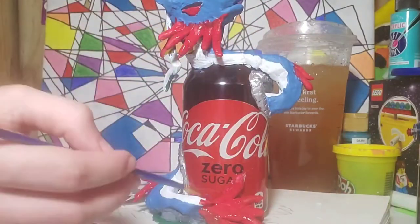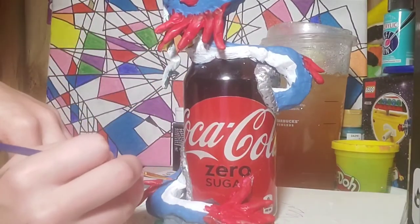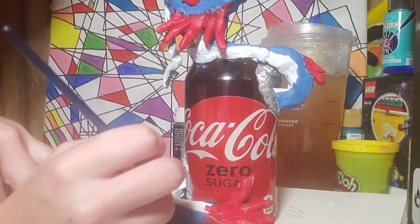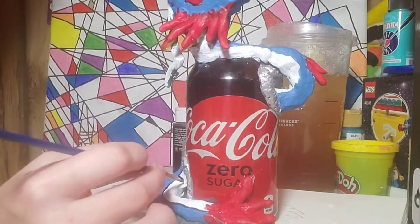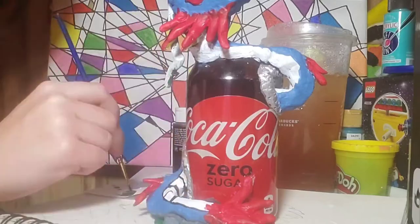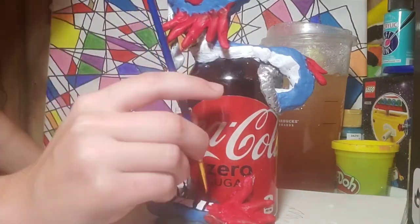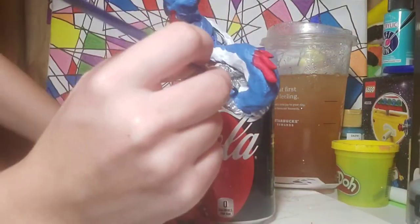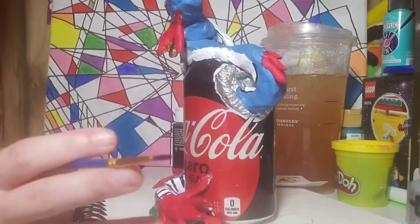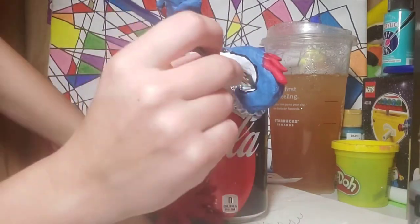First though, I made sure I rinsed out and dried the can, because that's kind of nasty. Also, I got Starbucks during this time — my go-to is a half-and-half sweet tea and lemonade, so good. Anyway, I filled the can with aluminum foil because I need the dragon to stick out in some places and sink in in others.